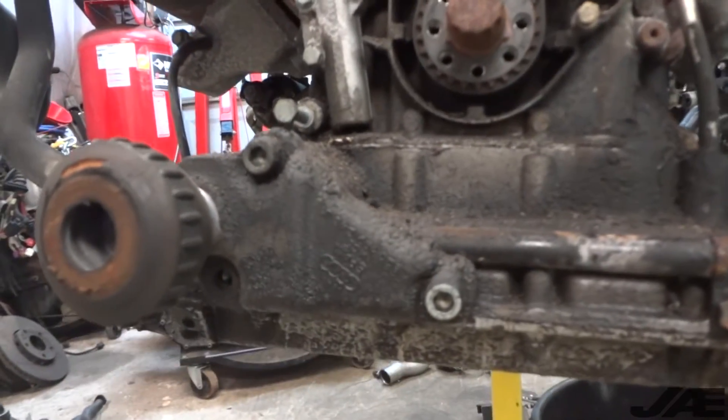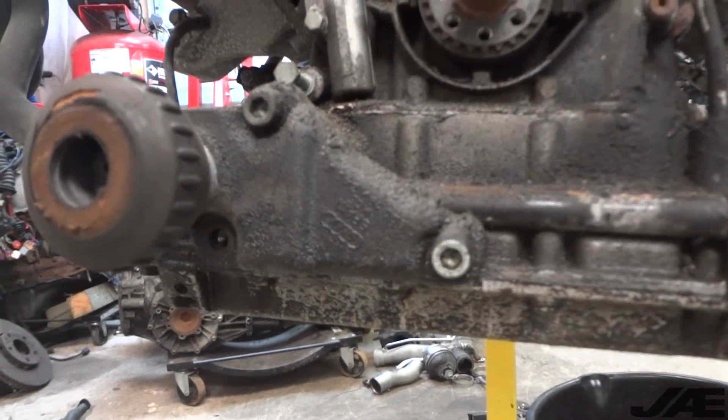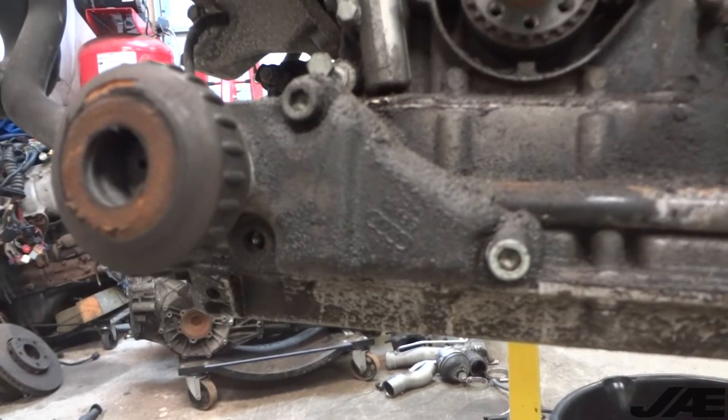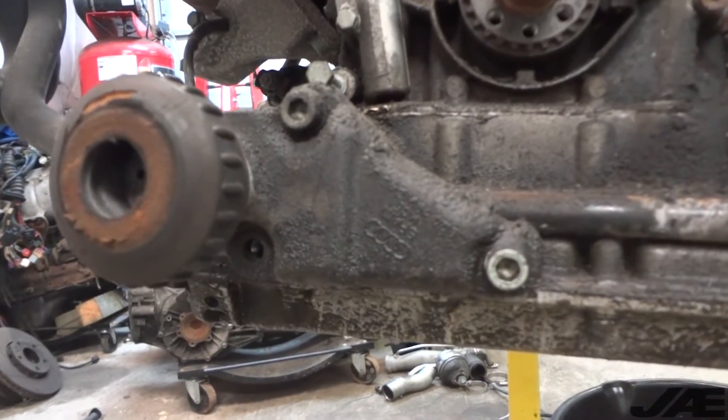A nice little surprise here — for some reason, two bolts was good enough instead of three. So make sure you put all the bolts back in when you're putting stuff on, like engine mounts.